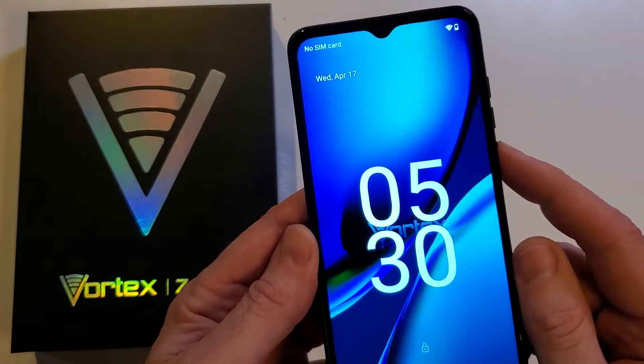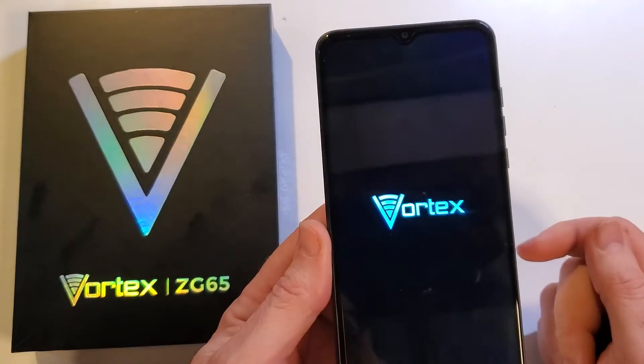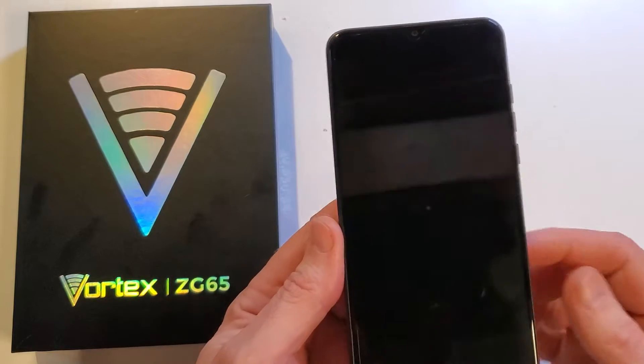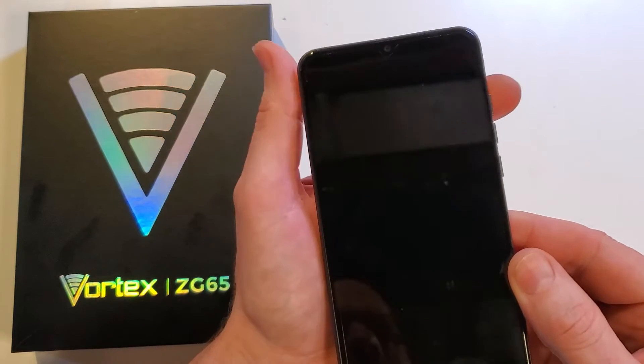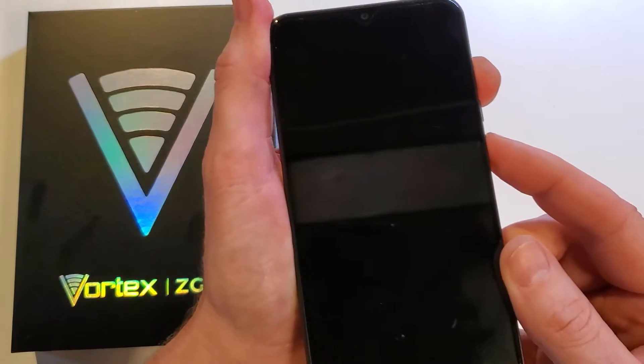We have to power off our Vortex ZG65. Let's power it off. Then the important combo is volume up and power. Hold volume up first, then power.